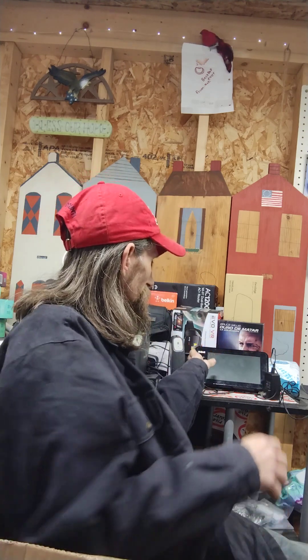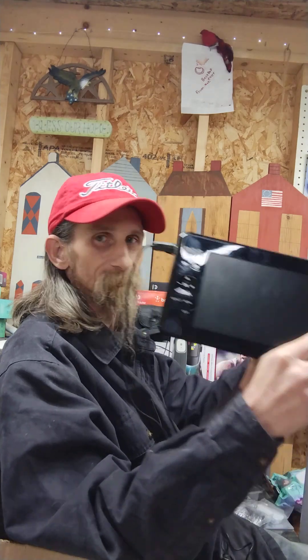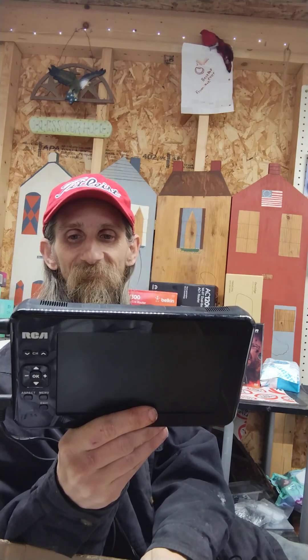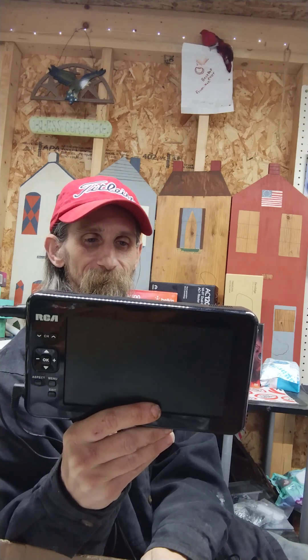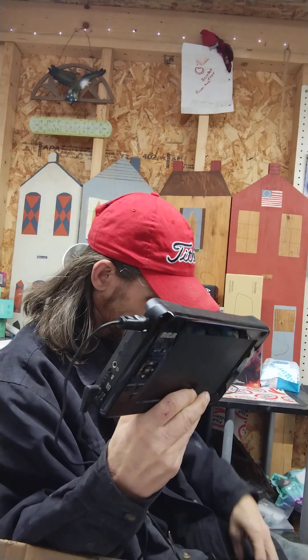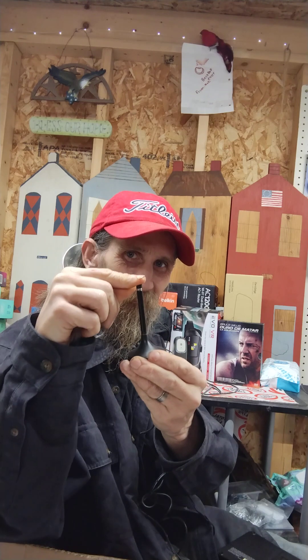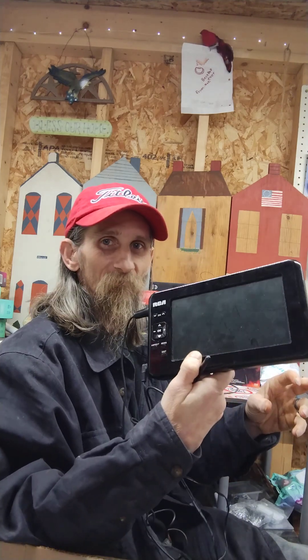This junk right here - I paid about $30 for all of it and I have tested each piece. This here is an RCA 7-inch TV, model RTV 86073. It's got the little stand back here, pop it out and stand her up. I didn't bring the remote out here, but the remote does work with it as well.